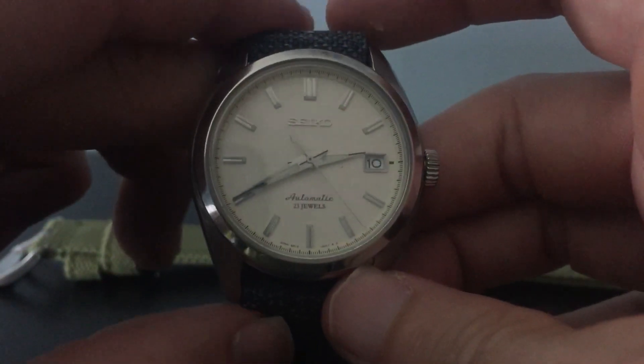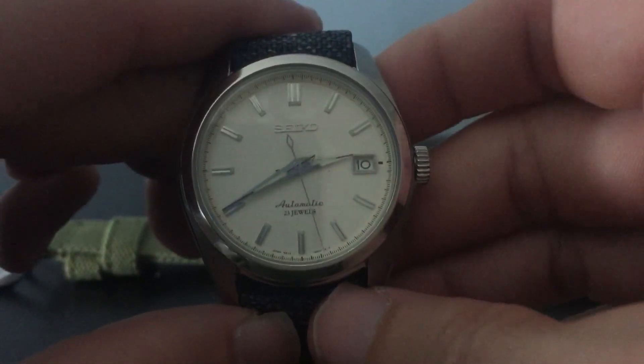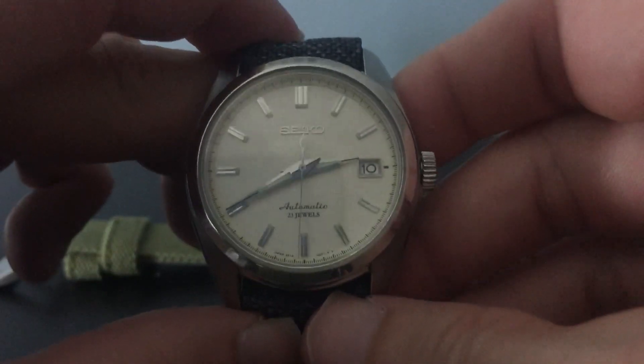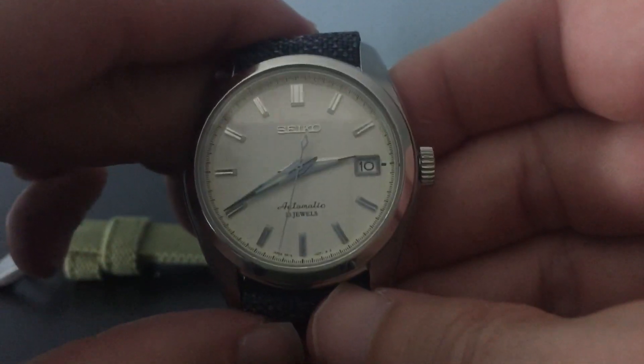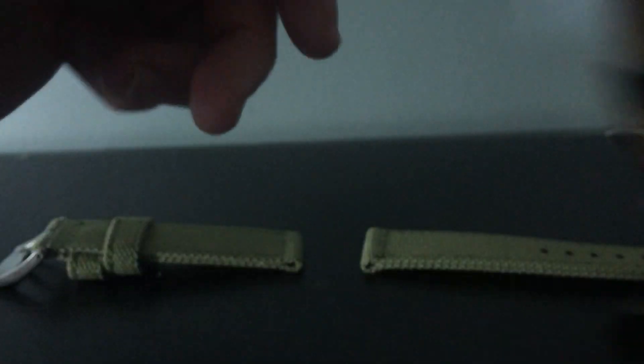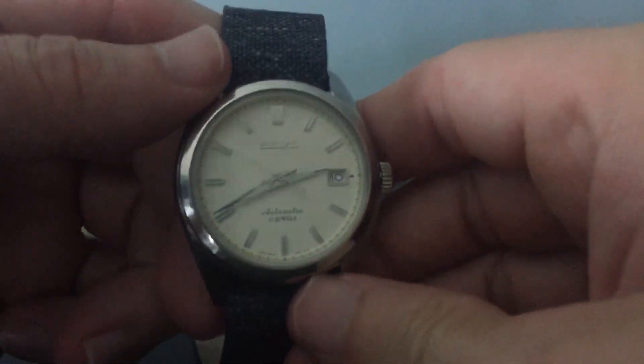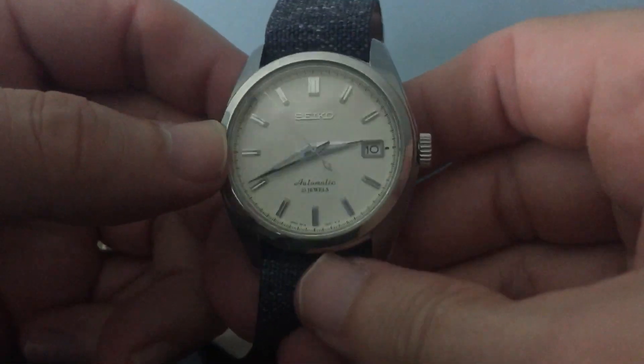I originally didn't buy this a while back when they were a little bit cheaper because I didn't used to like smaller watches. I thought that with my big seven and a half inch wrist I was set for something more like the Seiko SKX, sizes like 42 to 43 millimeters — that used to be my sweet spot. That's the only reason that kept me from getting this back then.